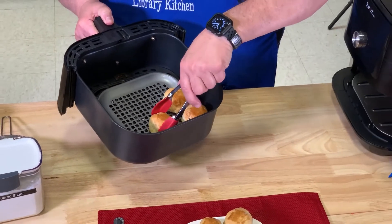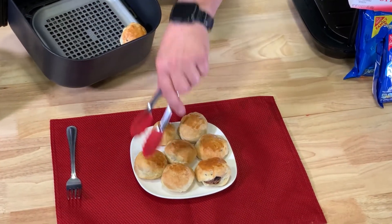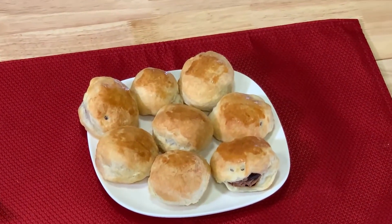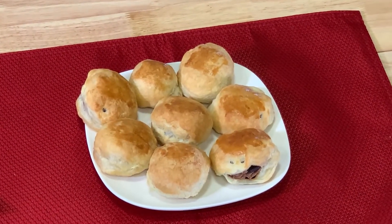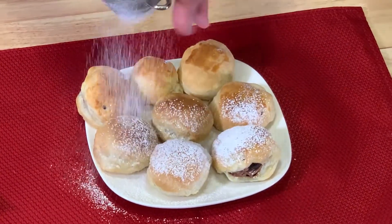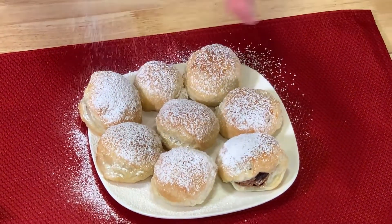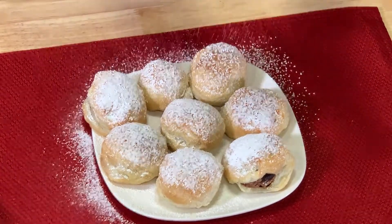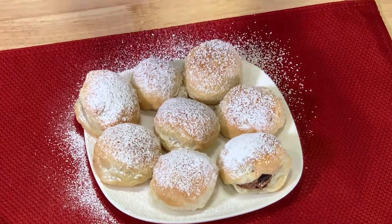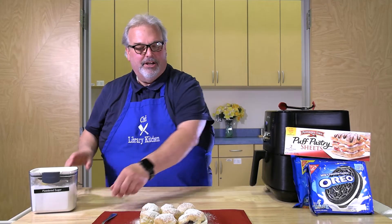These cookies are so good fresh out of the air fryer! We're going to take a little powdered sugar and dust the tops — just a little bit of added fanciness to a puff pastry air-fried Oreo. Let's cut into one and see how it looks.